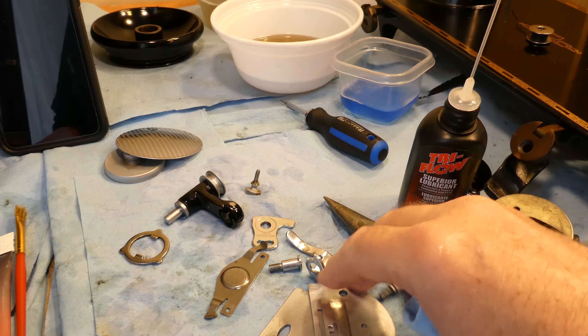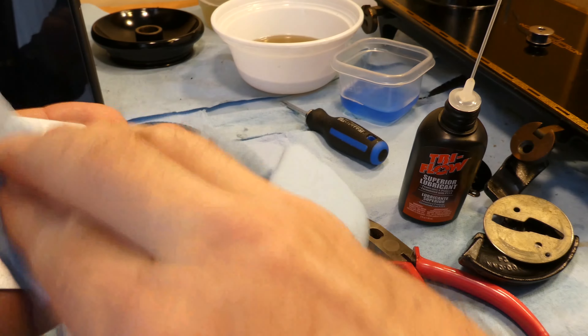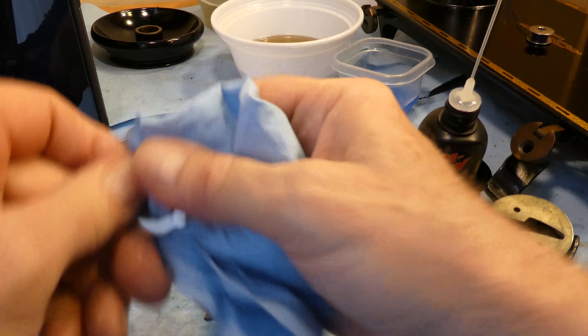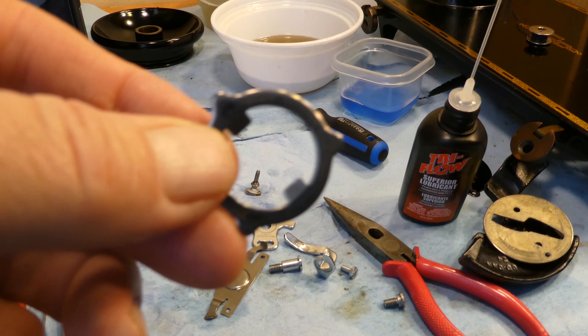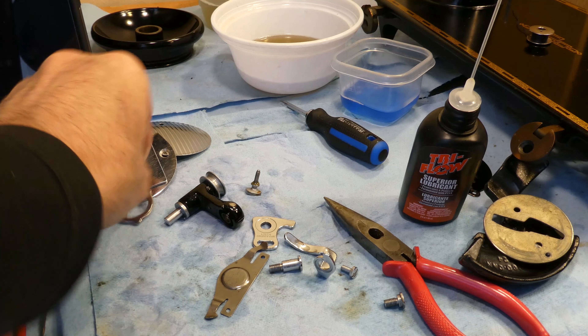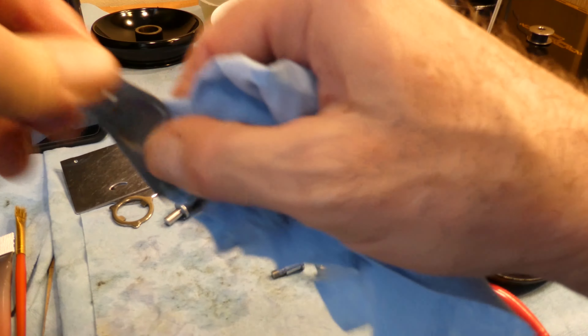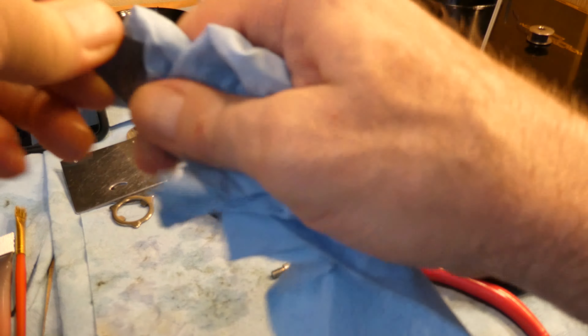I've oiled all of those things again, and these things too, so I've just been wiping the oil off. They do have a nice oiling on them, a nice layer, but not to excess. Some parts really come out well — this one came out really nice. I just love how clean that one came out.